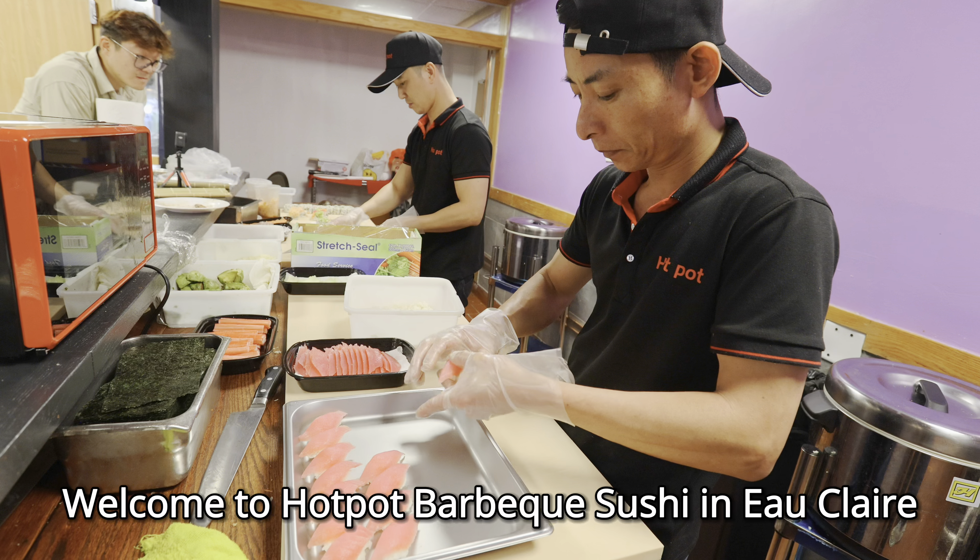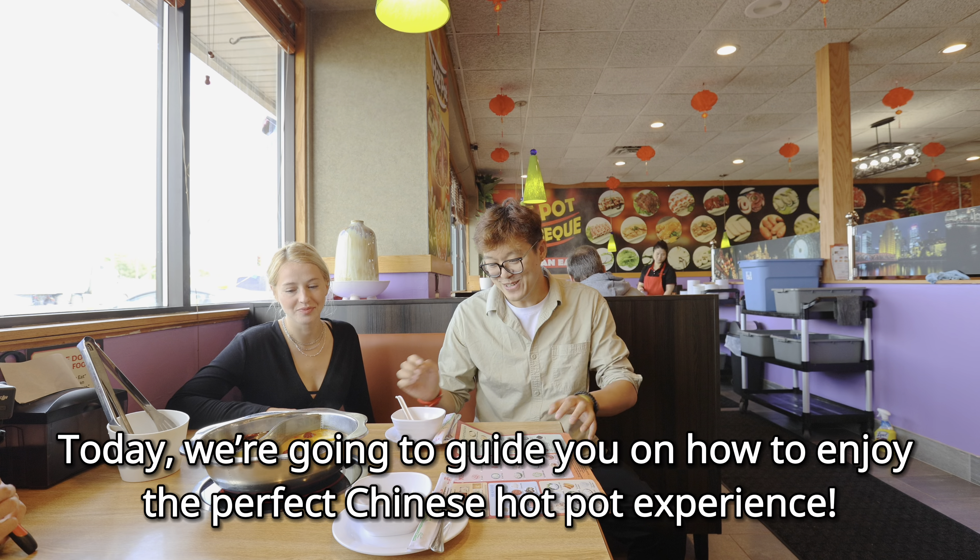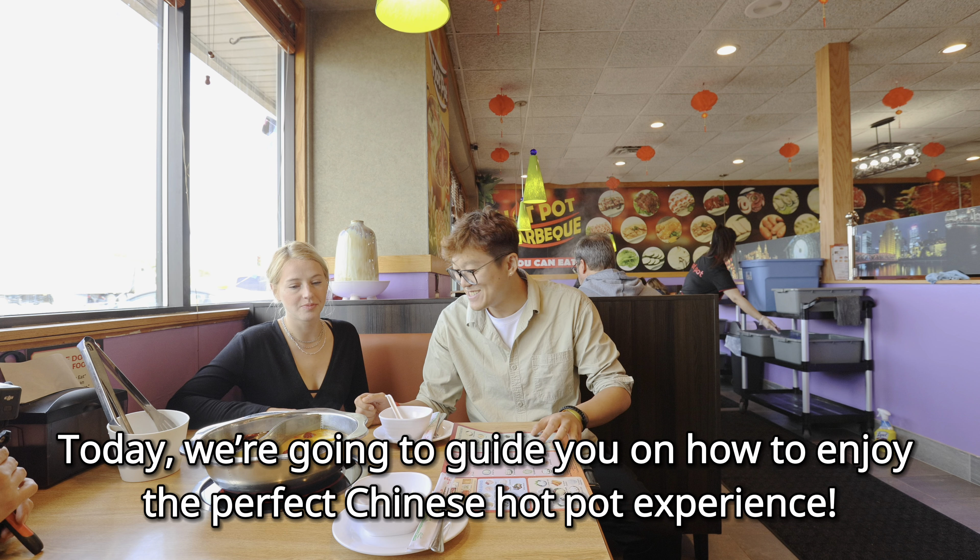Welcome to Hot Pot BBQ Sushi in Eau Claire. Today we're going to guide you on how to enjoy the perfect Chinese hot pot experience.